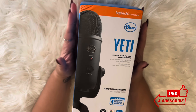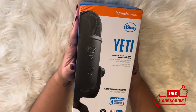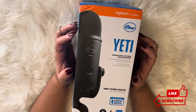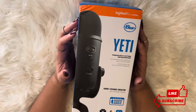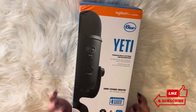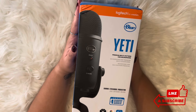Hey, welcome. I am so, so, so, so excited to be unboxing this new Blue Yeti microphone, and I thought it would just be even better to do it with you so we can read the box and open it together.